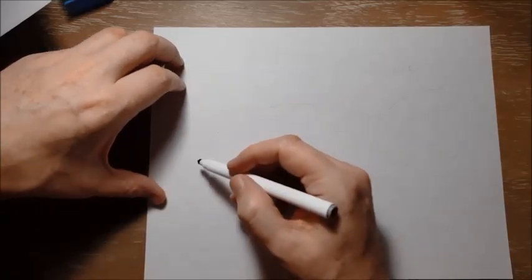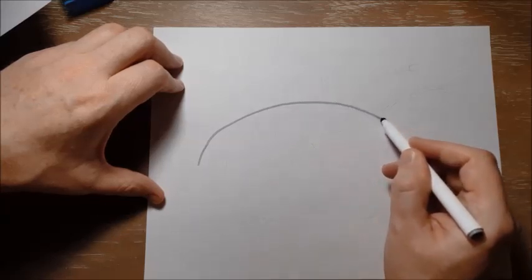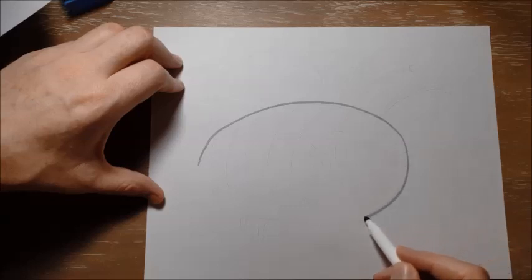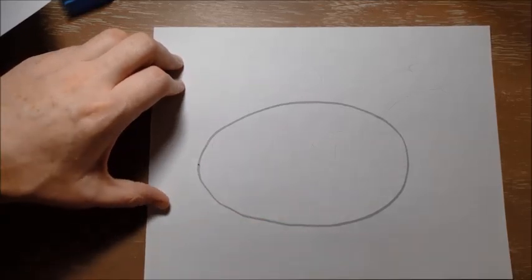So Bonnie is going to start with a kind of big egg shape right in the middle of the page. I'm just going to make a big oval, kind of an egg shape, just like that. And that is Bonnie's body.